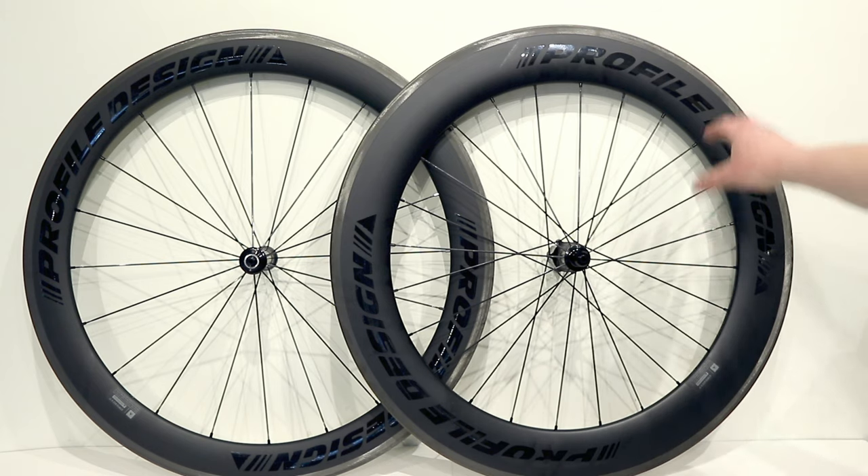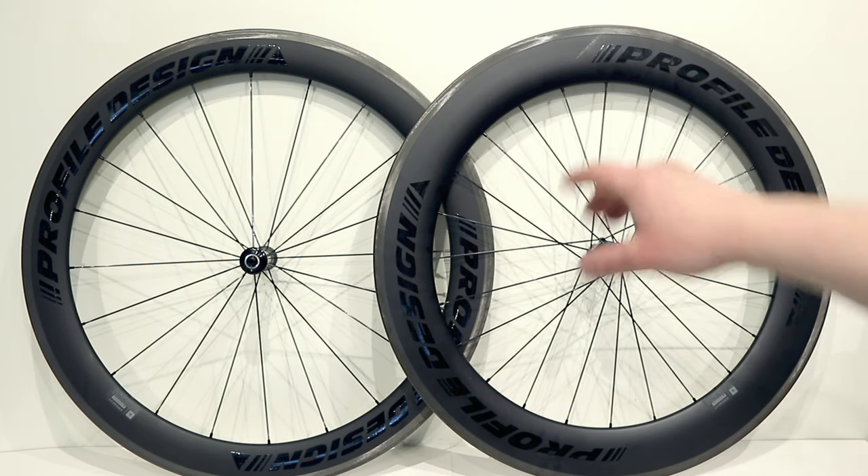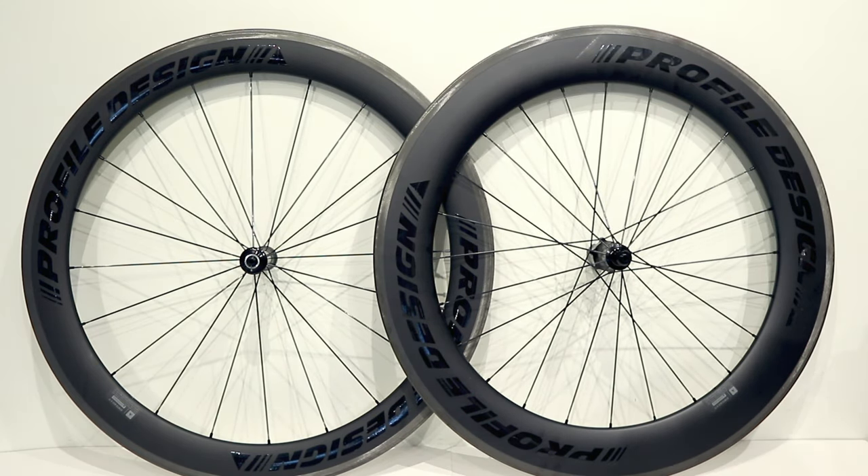One of the most notable things is that the front and rear wheel are different depths. Profile believes that the 58mm depth of the front wheel is going to give you enough of an aerodynamic advantage up front, and when you combine that with the 78mm depth of the rear wheel,